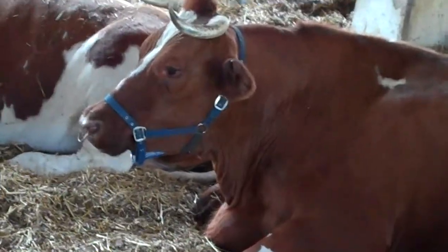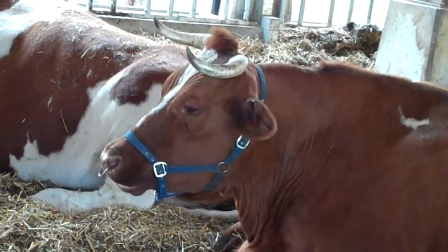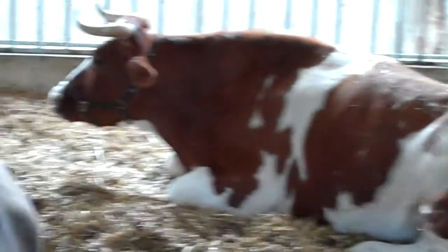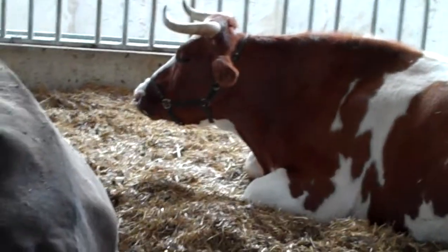They get all the nutrients out, and all the nutrients are then passed into the blood, and the blood creates milk. And of course if you don't eat things made with milk, that's one thing.